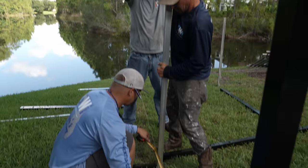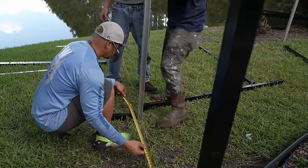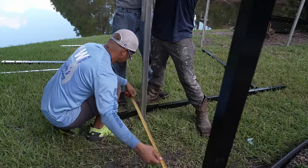That's the gate post. Now plumb it up. You can go away a quarter. You're dead on — line it up with the string. You're good. Send it.